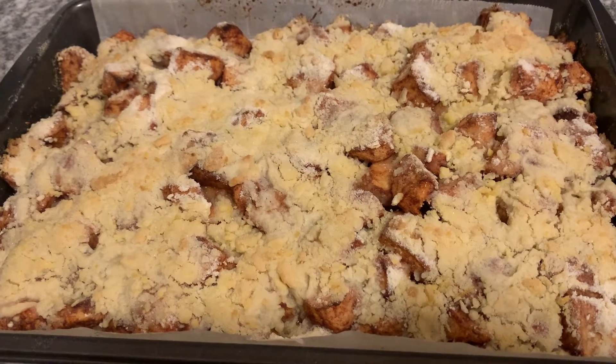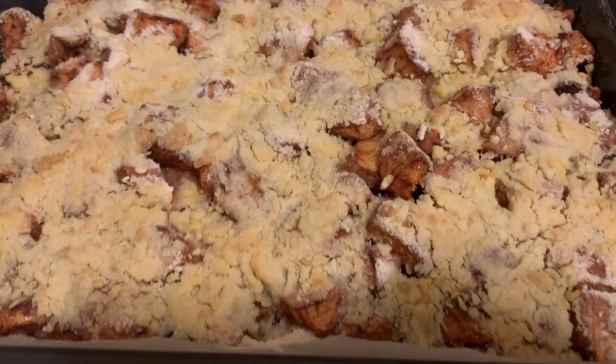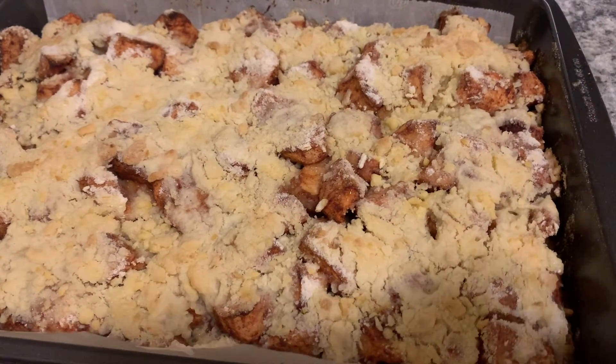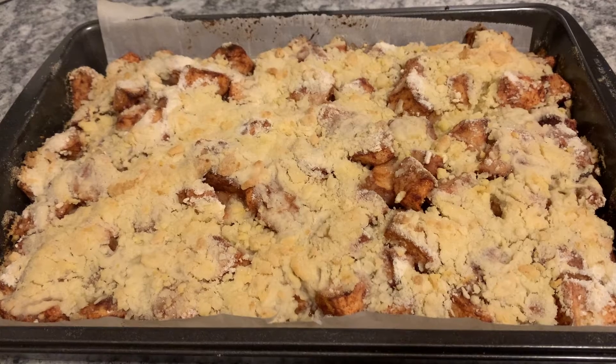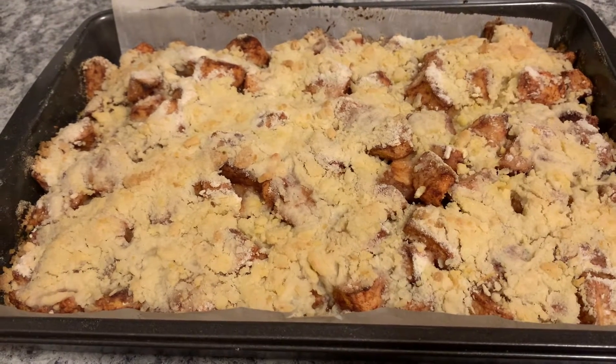The timer went off at 40 minutes. I checked it — it looks good, I'm happy with it. I don't want to overcook it because I don't want to dry it out. So I'll wait until it cools off, cut it up, plate it, and show you how it looks. It smells amazing — the apple and cinnamon.